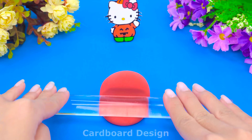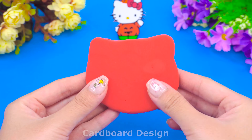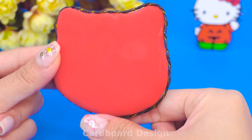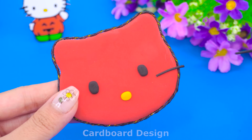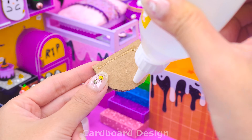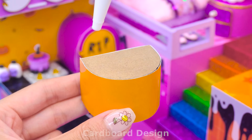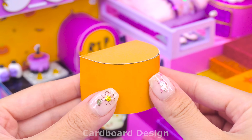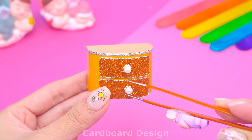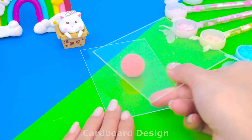For the headboard, I won't use fabric anymore but will use clay — I chose red clay to match the room. Attach additional parts to Hello Kitty's face and add a small green hat. Pumpkins are indispensable for Halloween, so I will make a pumpkin shaped night lamp.